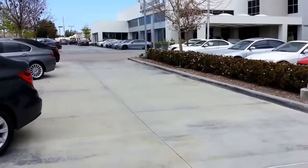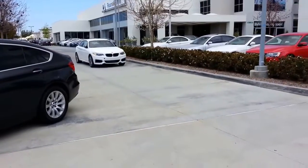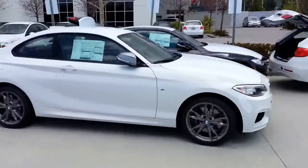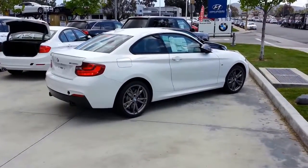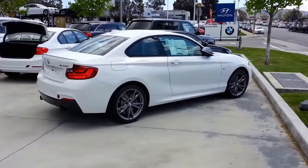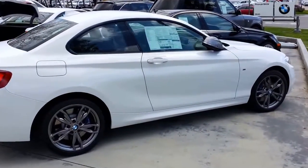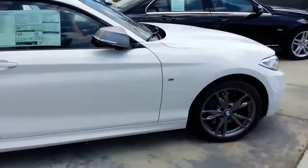Here we go guys, M235i fresh off the truck, right from the factory. It's our second one to the dealership.